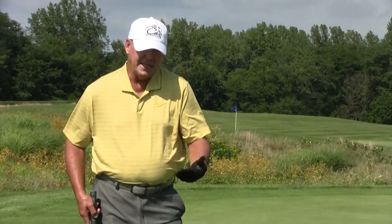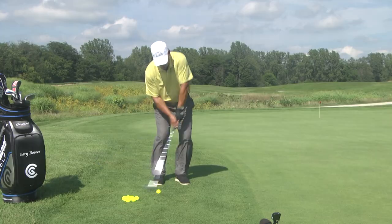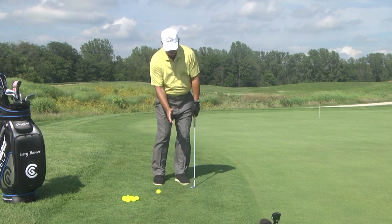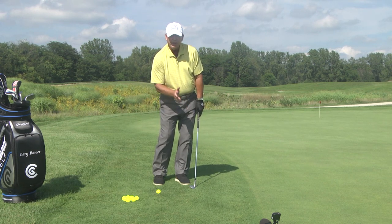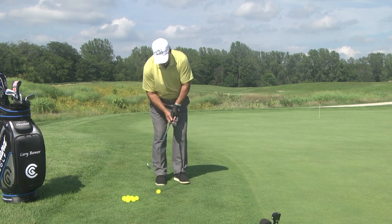A lot of people when they chip, they want to help that ball up. When they come down they straighten up, pull that left shoulder up and they top it — they line drive it. Let your arms do all the work. You don't need to help the ball at all. Just let your arms do all the work. Keep your wrist stiff and firm. Back and through it.